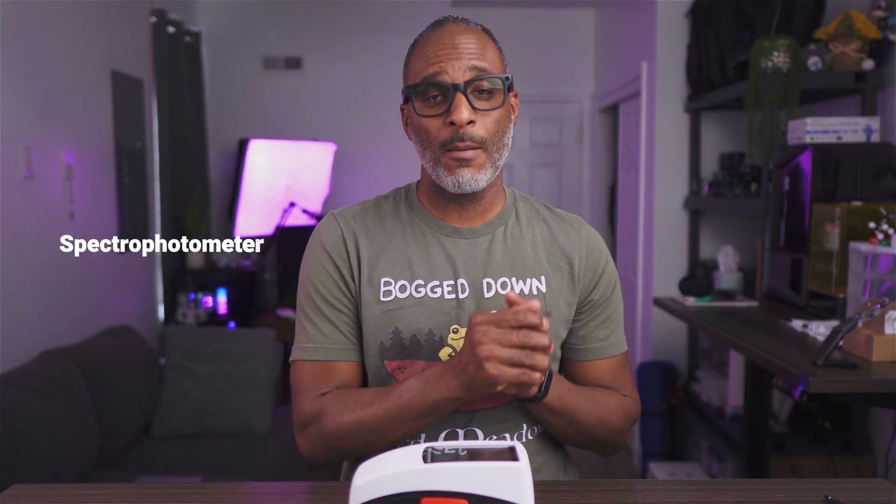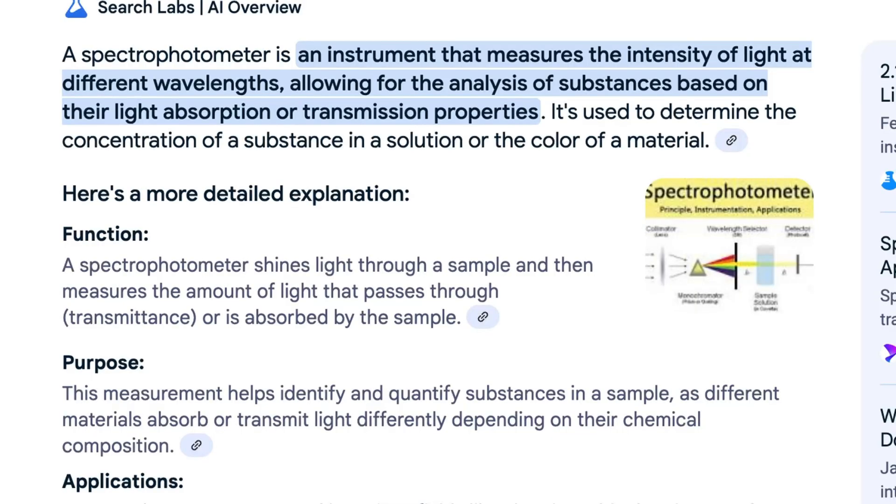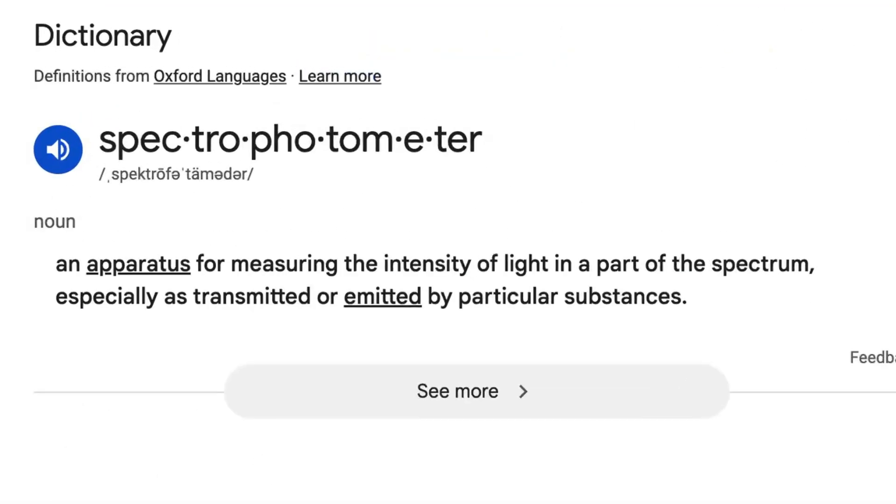Today we're going to talk about a device I acquired to take measurements. For e-ink devices that means taking measurements on screen brightness and screen roughness. I'd also like to measure parallax — the difference between the writing surface and the actual display — but I'm still working on that. This device is called a spectral photometer. It reads the reflection of light off of surfaces: whether it's shiny, bright, the whiteness level, color shifts — anything to do with light bouncing off of color.